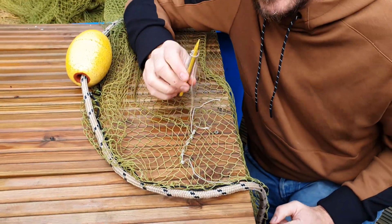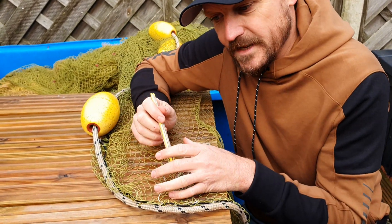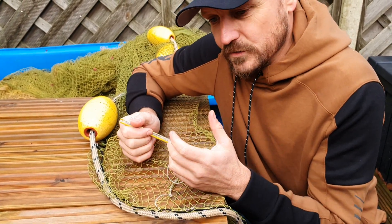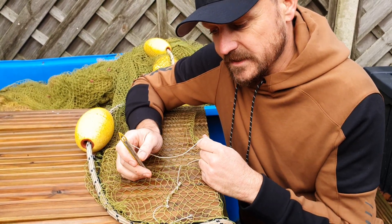Don't use cable ties because they're absolutely rubbish. Not only are you leaving a bit of plastic on your net which can hurt the fish, it catches up on the net. So when you're trying to shoot it out of a boat or handle a net, it's not good — you'll cut fish on it, you'll damage it. Use proper net needle, proper twine, and just take your time.